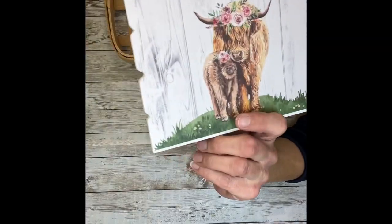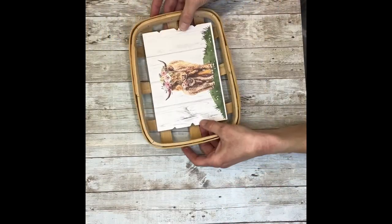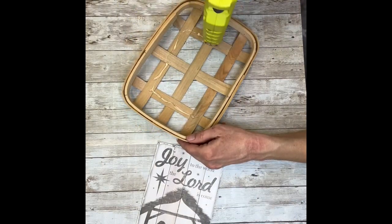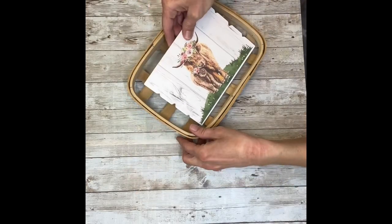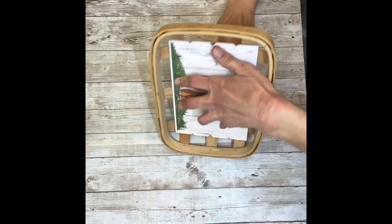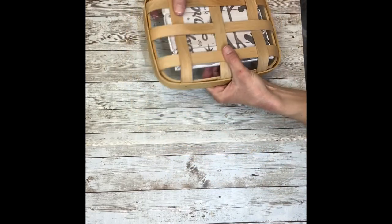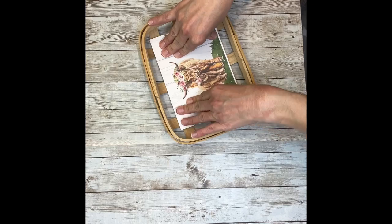Next, I'm going to take my little sign and hot glue it right into the tobacco basket. This is just a mini tobacco basket from Dollar General — they're $3, but I think I got this one for half price or maybe 75% off after Christmas. They've been having them for every holiday, so you should be able to find one. I'm just pushing the back of the slats of the basket into the sign to make sure it holds well.